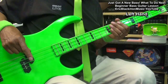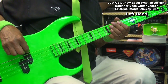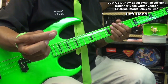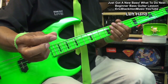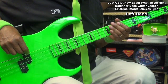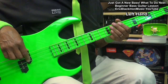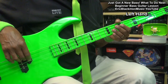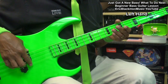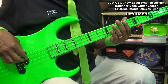If you go to the low E string, you're simply doing this — going to that thumb. A string, D string, and G string, muting each time with the left hand.